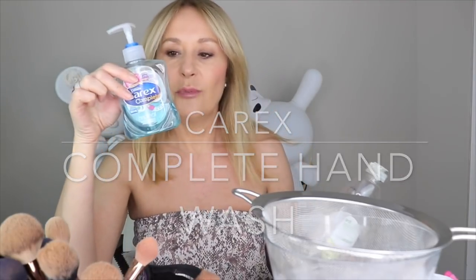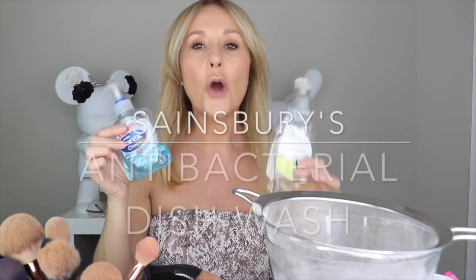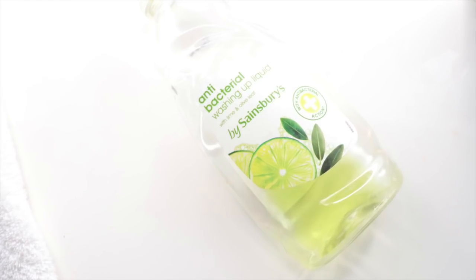Let's get back to why and how we should be cleaning our makeup brushes. I've got a few things to hand — if you want to clean along with me, press pause. I've got anti-bac stuff: the Carex anti-bac hand gel and a Sainsbury's anti-bac washing-up liquid. These things only really work if you leave them in contact with what you're cleaning for a fair amount of time — probably two to three minutes — but they're really great for brushes, and I'm going to show you how.